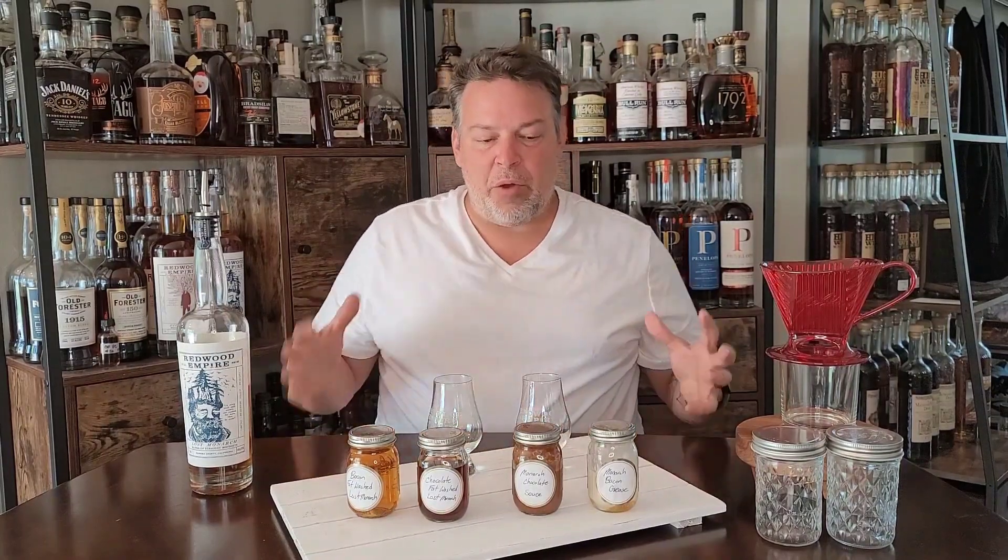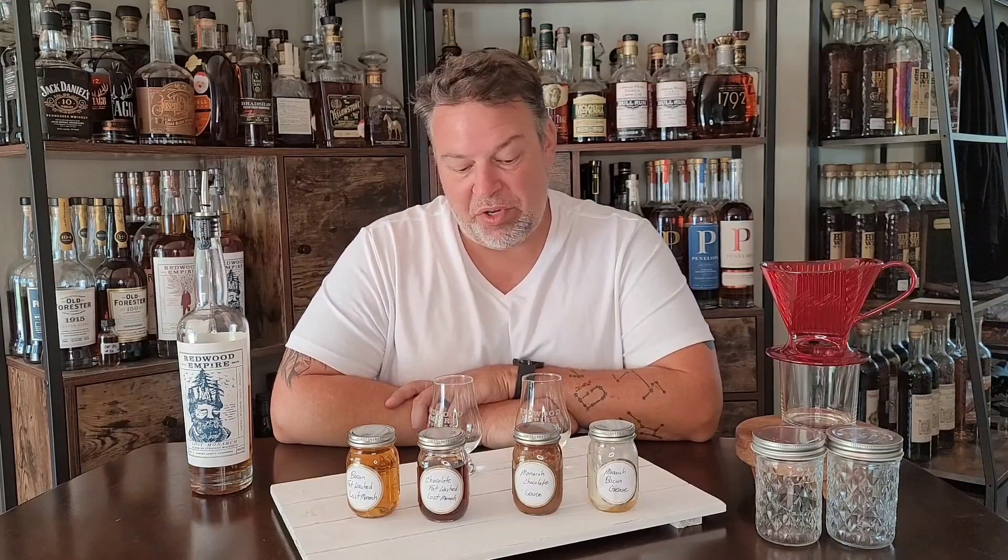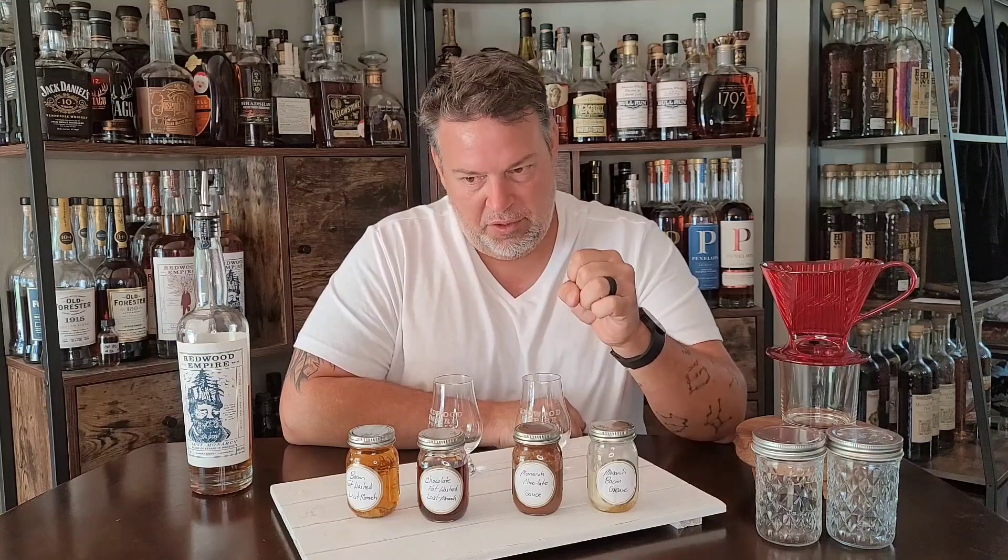Welcome back to Lost Monarch Week. Today we're going to talk about fat washing bourbon or whiskey. Fat washing — until just recently, I'd never even heard of this term. Basically what it is, you can fat wash a bourbon to add flavor, fatty acids, and congeners from fatty things into the bourbon. Typically this is done in the cocktail world to enhance cocktails and add flavors to them.